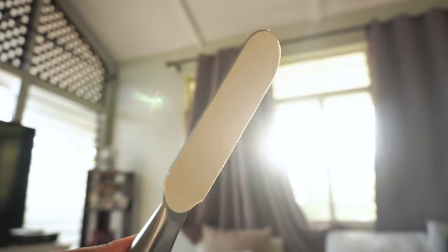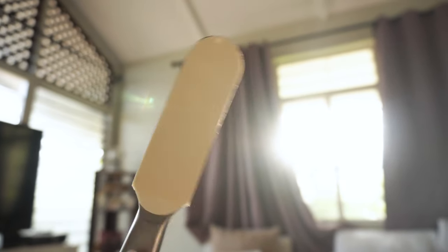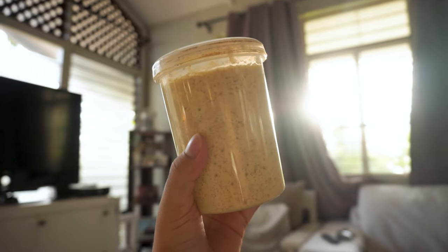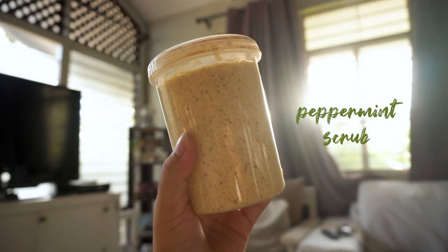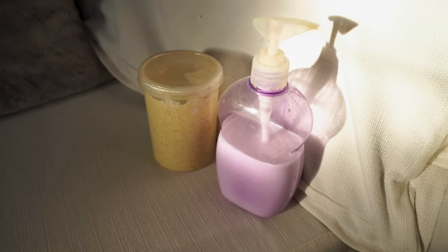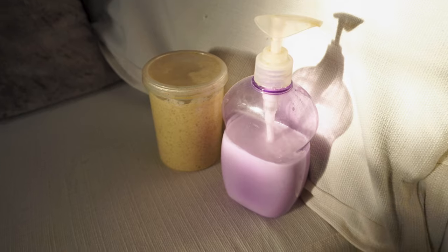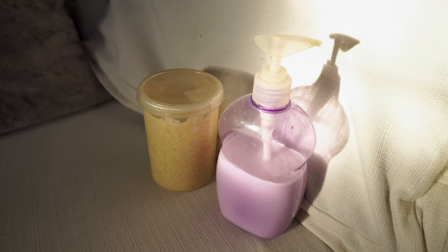I just put a disposable foot file sticker thing on this thing and after I'm done with it I can throw it away. Isn't that neat? Also using this peppermint foot scrub and I'm going to use this lavender scented lotion afterwards. I've never done this myself before but it's always good to take care of yourself and try. I'm waiting for the foot spa to cool down before I can put my feet in.